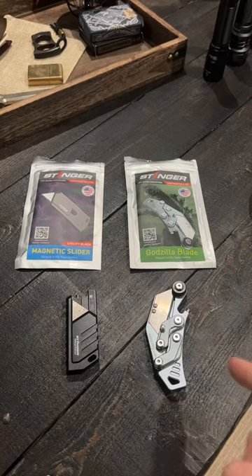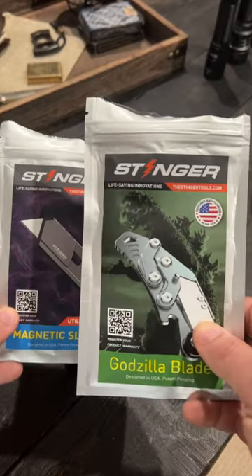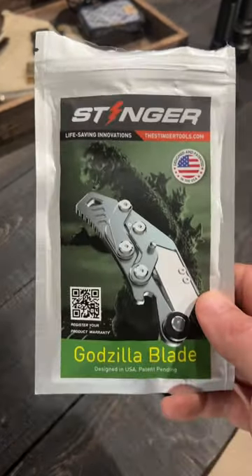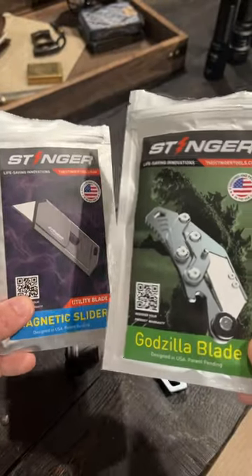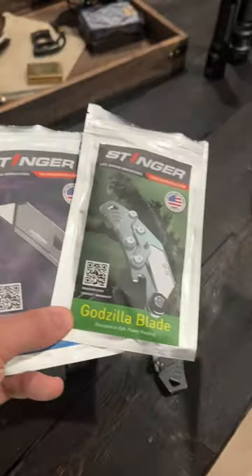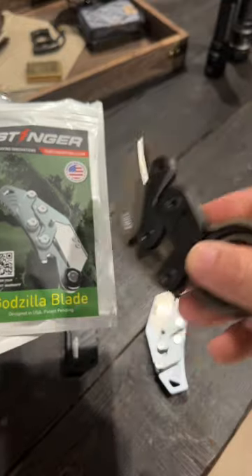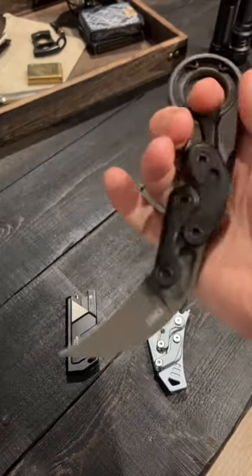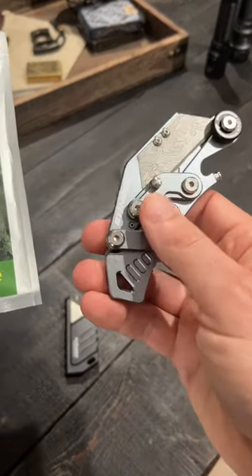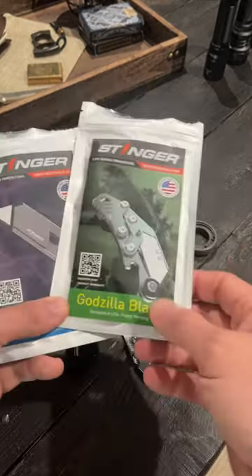Let's talk about these utility knives from Stinger. I'm sure you've seen these advertised all over Facebook and Instagram — the Stinger Magnetic Slider and the Stinger Godzilla Blade. Just looking at the advertisements, I thought these were really cool, especially this Godzilla Blade. It reminded me a lot of the CRKT Provoke in design, with the two arms. Open it super easy — you can see what I'm talking about right there with those two arms. But unfortunately, that's just not the case, and I'll show you why in just a second.